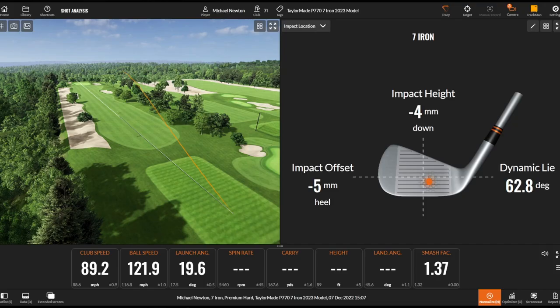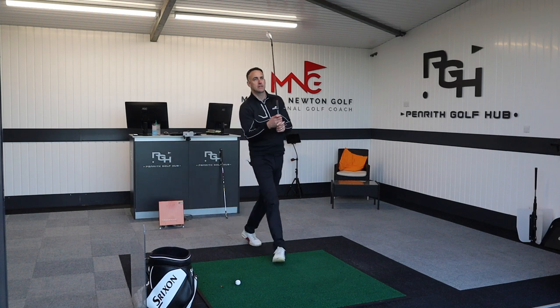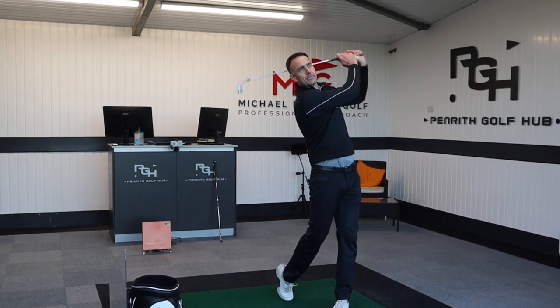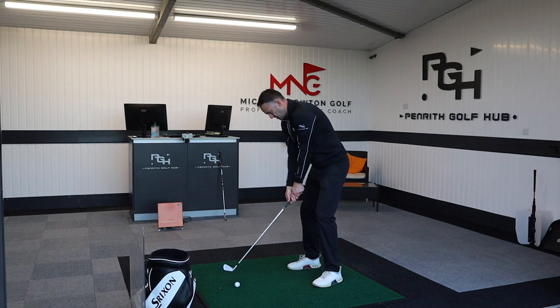That's a nice strike. A little more towards the top of the clubface gives a little bit higher ball flight — again, that's my strike changing things. Maybe a little bit straighter with this particular club, but again that could be more me than the club itself. Let's hit one more and then we'll go check a few numbers to see if there are any differences between the two models.